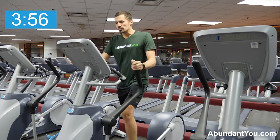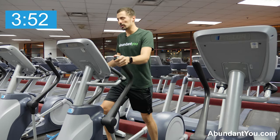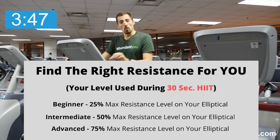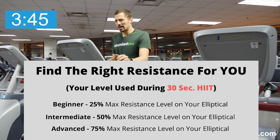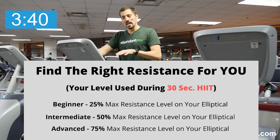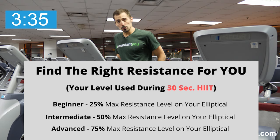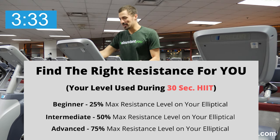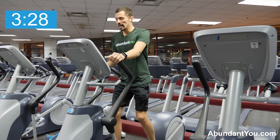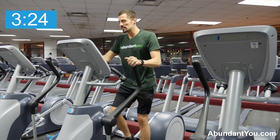I'm going light here during the warm-up. Your resistance level on your elliptical might go to 10, 20, 30, or 40 — whatever your machine allows. Mine goes up to 20, and I'm at a 10 right now. My elliptical also has a pitch setting. You can play with the pitch if you'd like. If you're experienced with it and trying to work your glutes more, raise the pitch up. I'll keep mine at level one now but will increase it with the rounds.